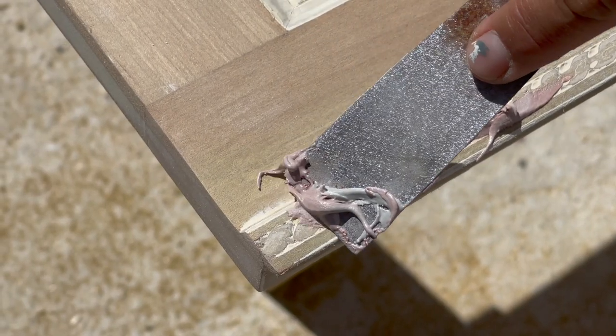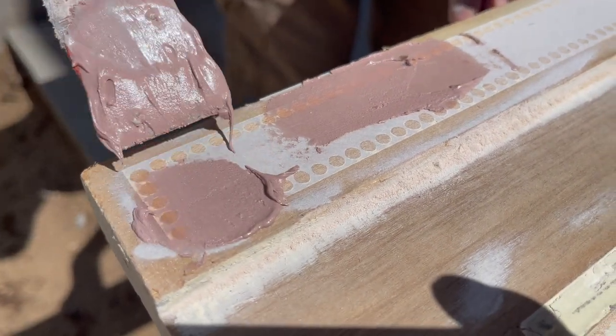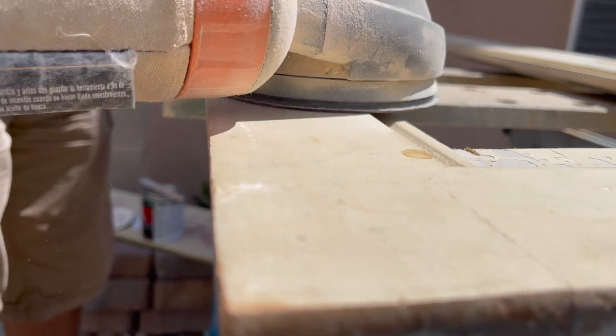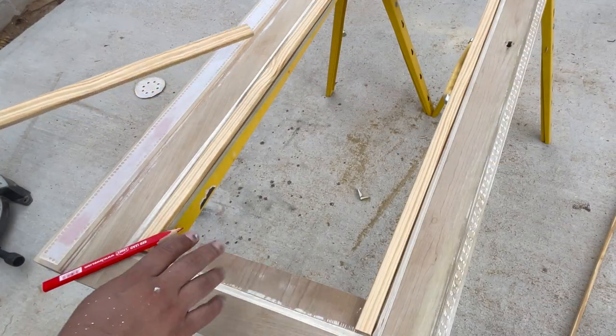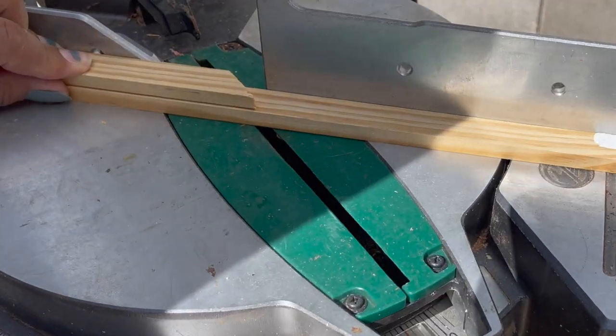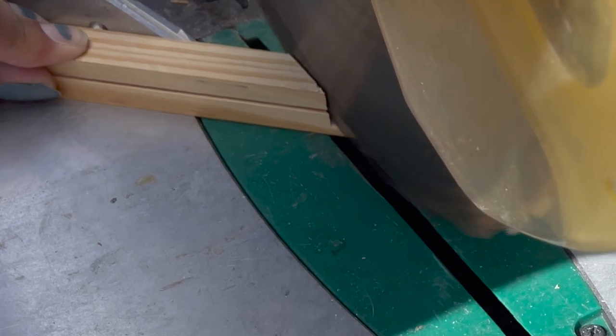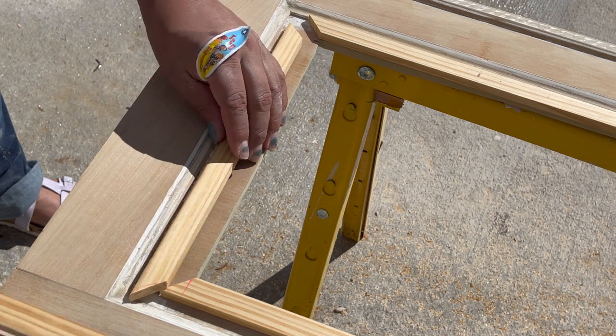The decorative trim on the fronts of the doors did not match the modern look I was going for, so I filled them in with Bondo and sanded everything nice and flush. Unlike the rest of the piece, these trim pieces on the doors were actually part of the structure, so they couldn't be removed. I also trimmed off those little pieces of wood that were going to frame over the caning on the insets of the doors.